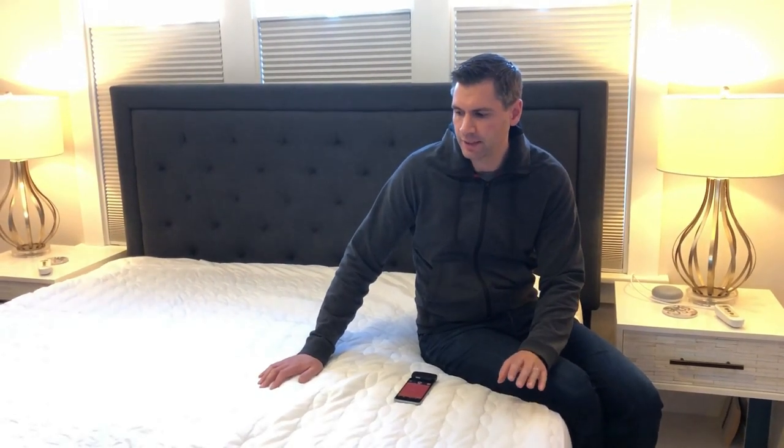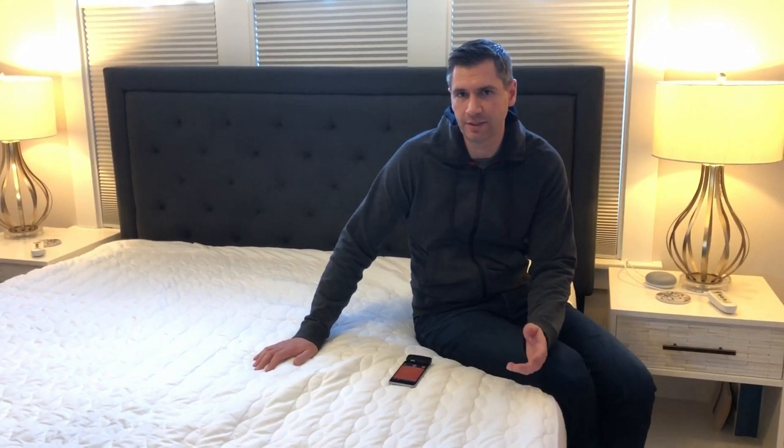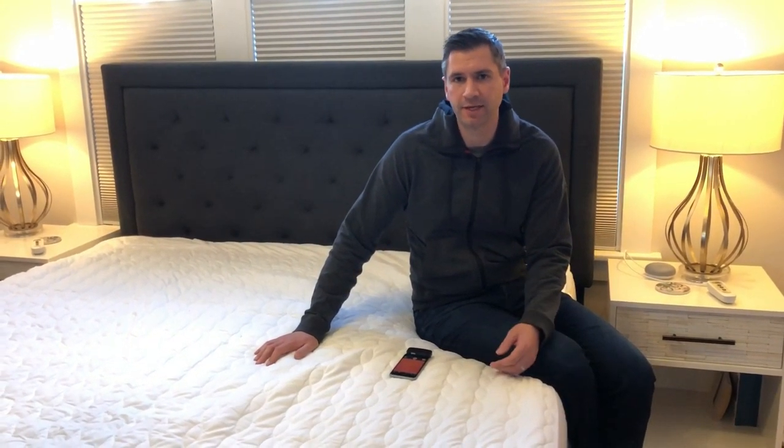I'm sitting on the ChiliPad — this is a king-sized ChiliPad that retails for about $1,100, but you can get a single one for a twin-size bed as low as $450. What this technology does is it can heat and cool your bed, and as you may know, temperature regulation is one of the most important factors of getting quality restorative sleep. The latest research says an optimal sleep temperature is about 68 degrees, but even if your house is set to 68 degrees, you still like to cover up because having a blanket over you gives you that sense of security and extra coziness.